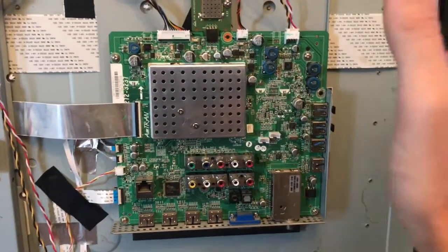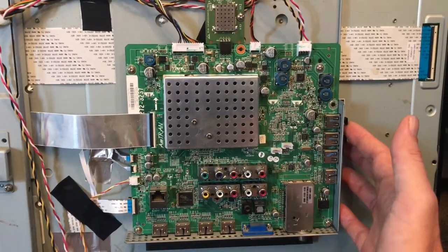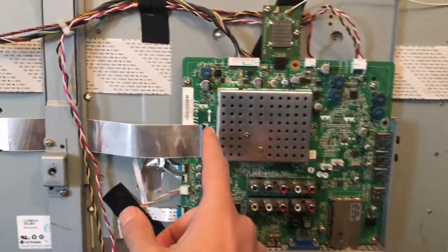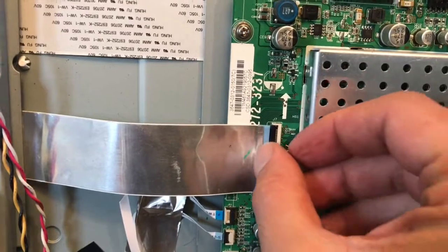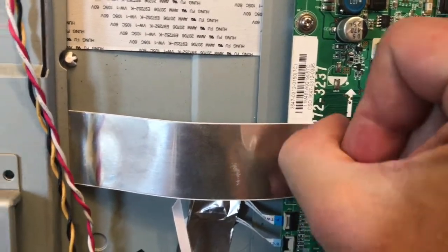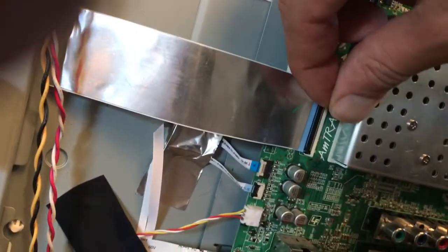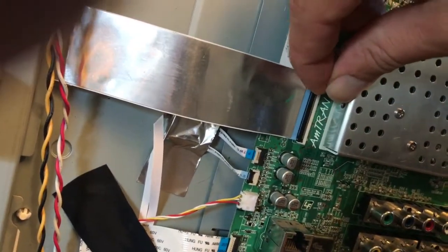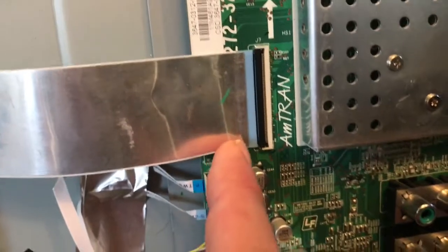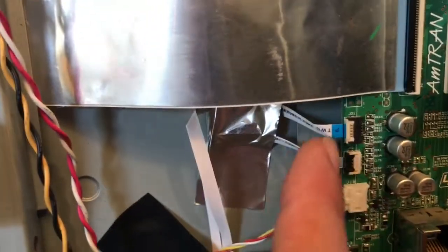We're going to focus on repairing this main board, so we need to take the whole board out. These connectors here are quite easy — they just come off like this. For these ribbon cable connectors, the easiest way is there's a little lever that you just pry up. You get it to the right spot, pry it up, and then you can pull the ribbon cable out. You'll notice there's a line on the ribbon cable that needs to be flush with the connectors.